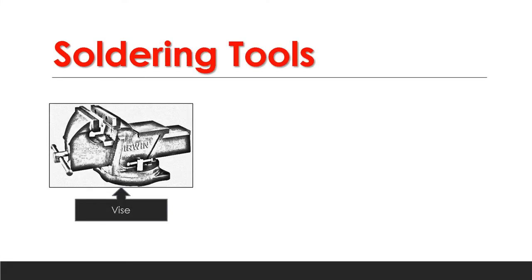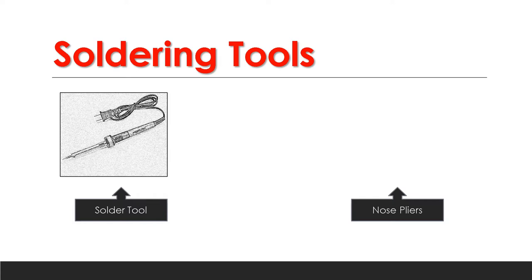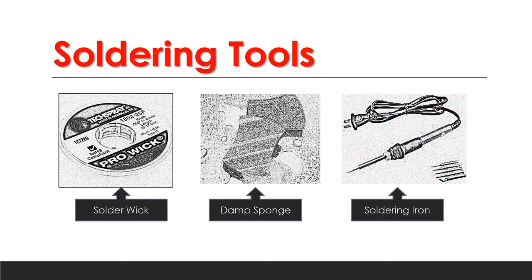Here are the different soldering tools. First is the vice — you can see the left and right parts of the vice. You can twist the handle to tighten or loosen the materials placed between its two parts. We also have safety glasses, the solder sucker, solder, diagonal cutters or pliers, long-nose pliers, solder wick, a damp sponge, and the soldering iron.